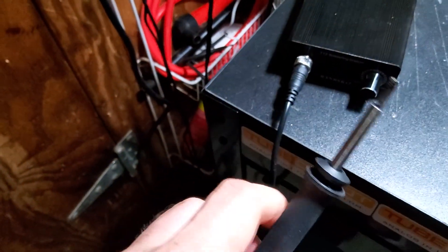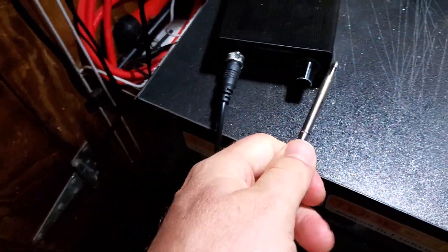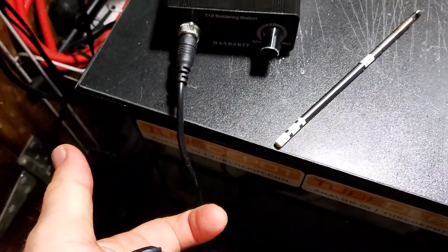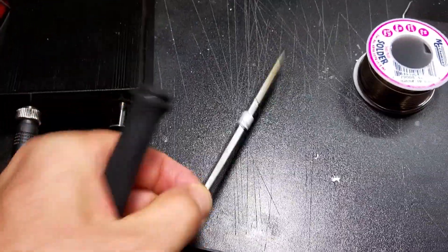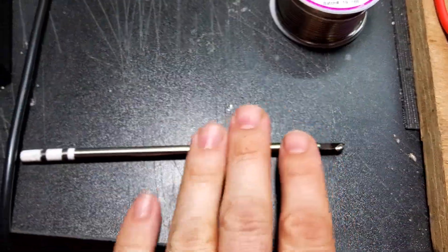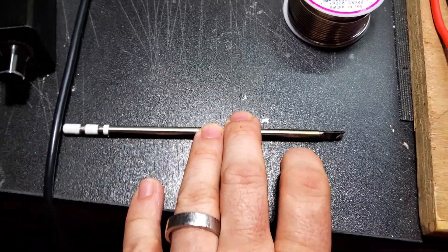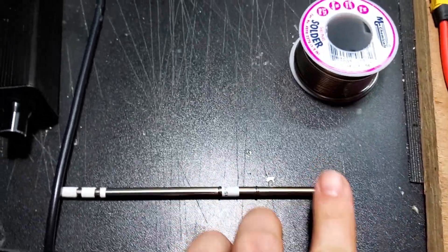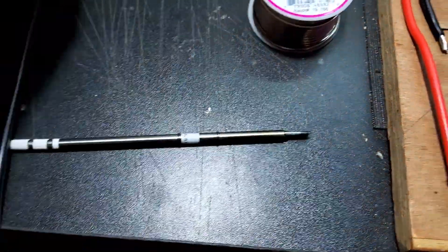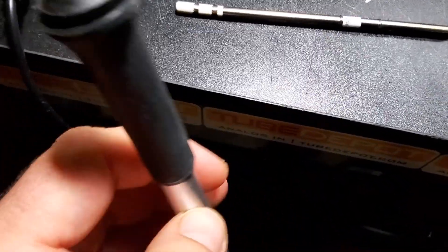It uses T12 or T15 style tips that slide in. These are fantastic because the heating element and the tip are all-in-one, and the heating element is really close to the very end, so it gets the heat where you need it.